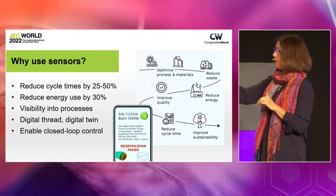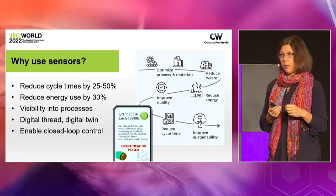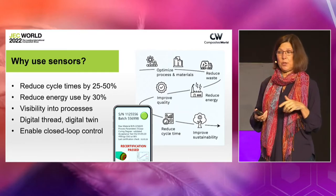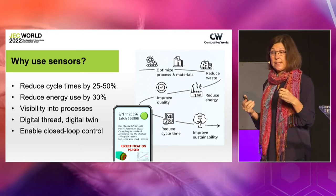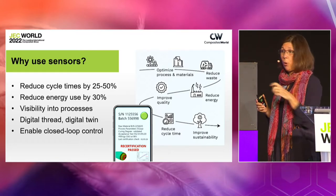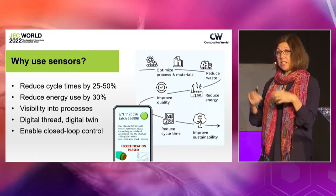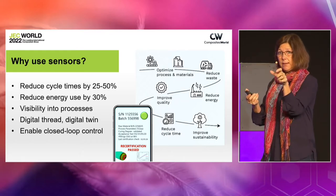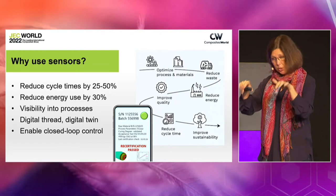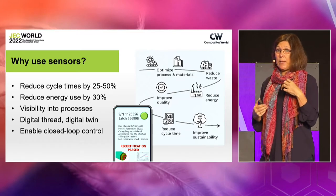We put all that data into the digital thread and the digital twin. You can see an example from Common Sense, also on our panel, of what they see going forward — a digital twin on a composite pressure vessel where you'll see what the temperature was during cure, what the strain was during cure, what happened during the vessel's lifetime. We can use that data for better end-of-life cycles. And we can now enable closed-loop control: adaptive presses, smart tools, smart injection systems — we have the ability to use sensor data to open resin inlets, close them when infusion is done, adjust pressure in the press, and adjust temperature in the mold. We've demonstrated it.